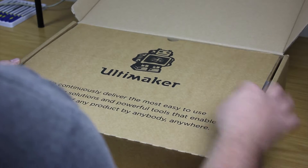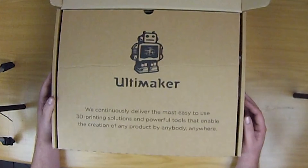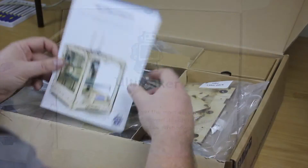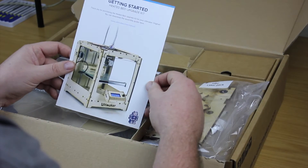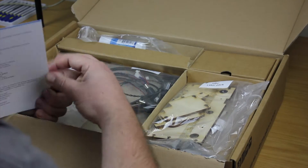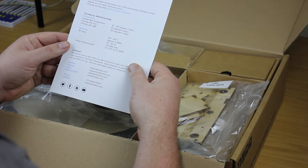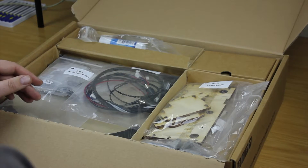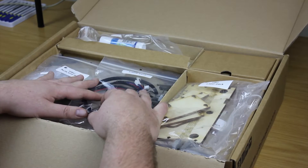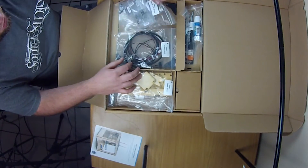When we open the box, we're greeted by the slogan at the bottom: 'We continuously deliver the most easy to use 3D product solutions and powerful tools that enable the creation of any product by anybody anywhere.' The first thing you see when you get into the box is the getting started card — it says thank you for purchasing the unit and it's got a bit of information and technical specs at the back. They've split everything into a couple of sections, so we'll go through each individual packet.